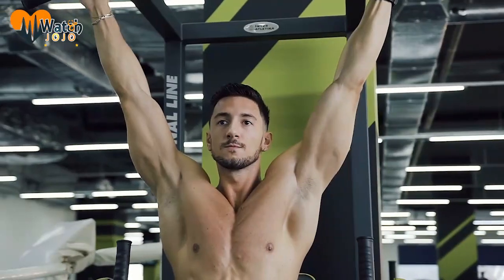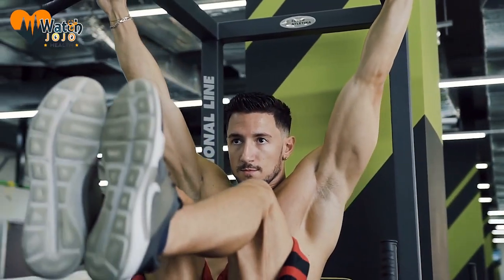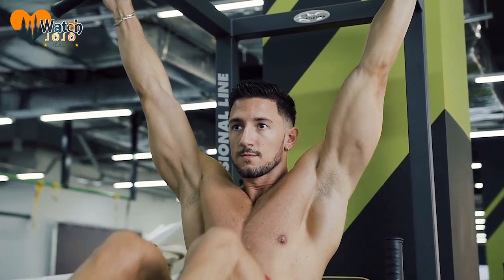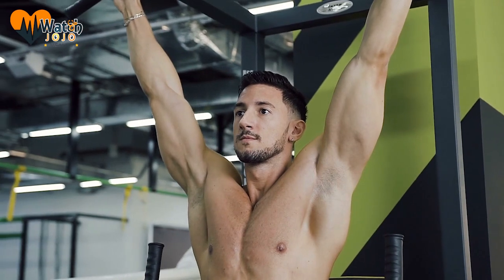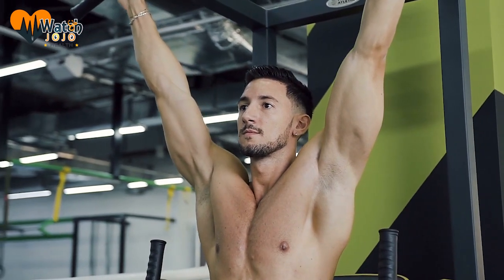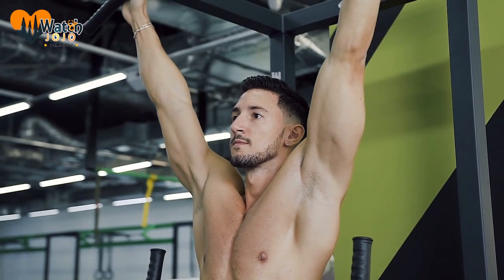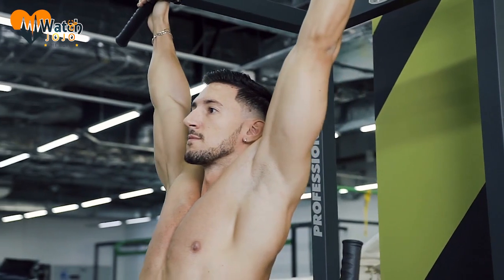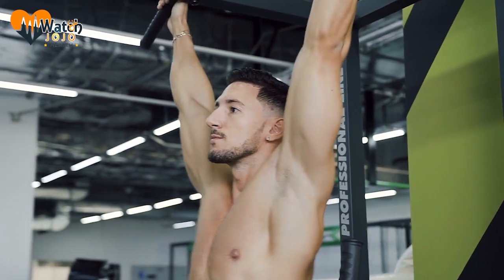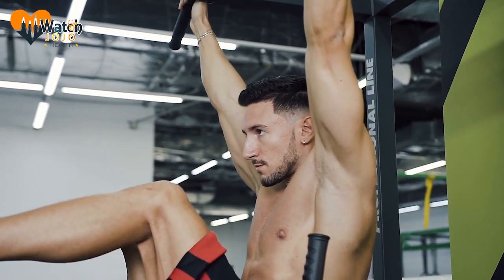5. Body lift. How to do it? This exercise requires a stable chair with armrests. Hold the armrests firmly, then stretch your arms while lifting your entire body from the chair so your legs are in the air. While hanging in the air, raise your knees to your chest and try to hold the position for 15 seconds. Then slowly lower yourself and breathe. Repeat 4 times. This exercise burns fat effectively and gives you a well-toned back, shoulders, and stomach.